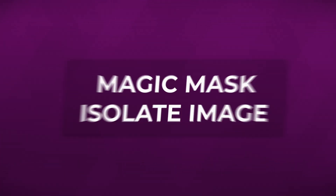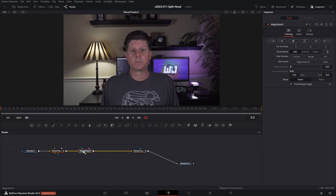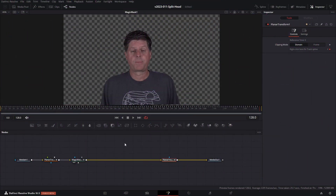Next, let's use the Magic Mask to mask out my head and body. Go to the first frame with the Planar Tracker selected, hit Control+Space, and type in Magic Mask. You could use regular masking to do this, but I have the Studio version which includes Magic Mask — it's a little bit easier and saves some time, though you can also do this with regular masking. Draw a line right on my body, put the Magic Mask in the viewer and you'll see it selected it. Hit Track Forward and it will go through each frame and pick out where my head and body are.